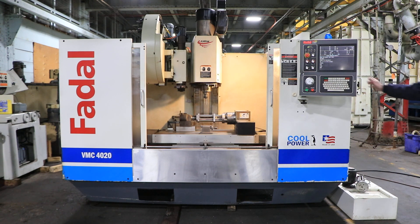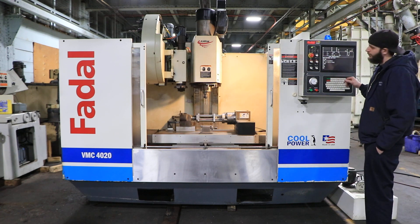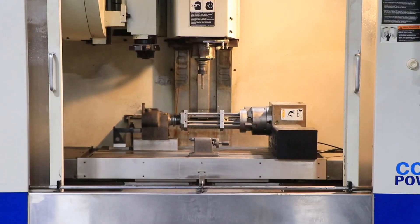We're running right now. It has 500 in the low range and goes up to 10,000 RPM. It is a high-torque machine. You have a 25 ATC side-mounted tool changer and a 4th axis. 1,000 in the low.